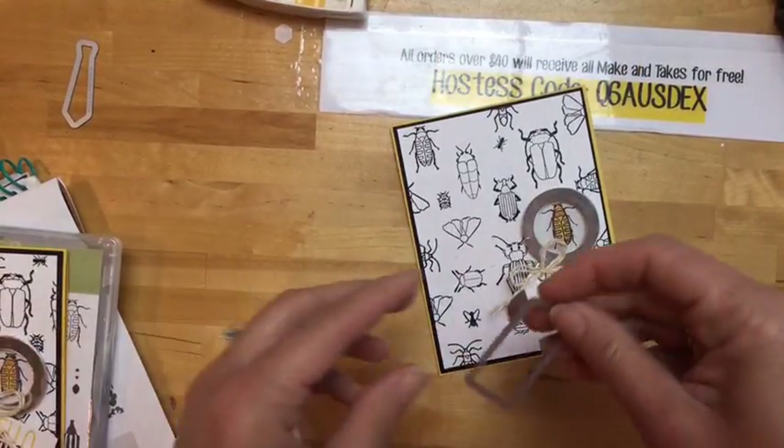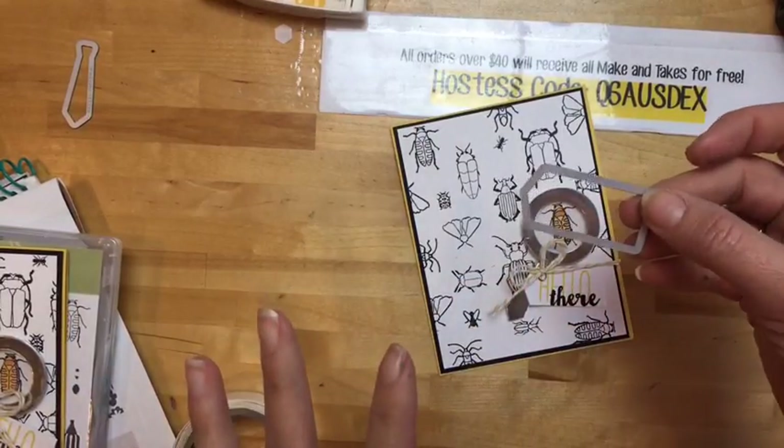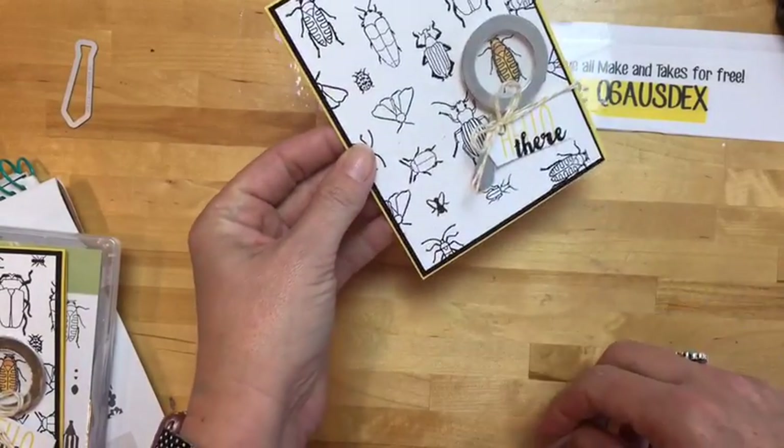This framelit is actually from the popcorn box thinlits collection. If you don't have it just use whatever you have — you could even do an oval, that would be cute. I hope you guys like that!